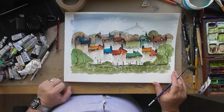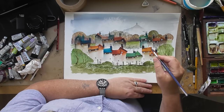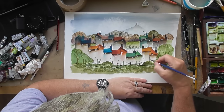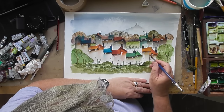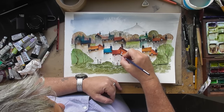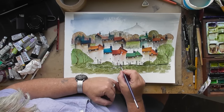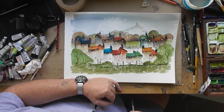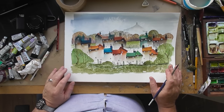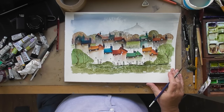I think that looks all right — I think we'll call that finished. If you wanted to you could put a couple of drain pipes in. Forgive me, sometimes I have a bit of a mental block — it's my age. I'm not going to do anymore — I think that's all right. I'd be quite happy with that on my wall. Thank you for watching once again, and happy painting!